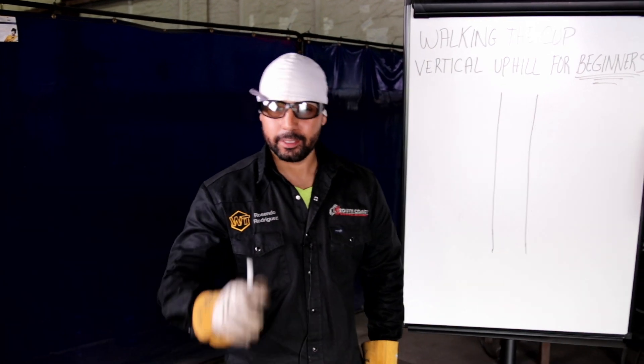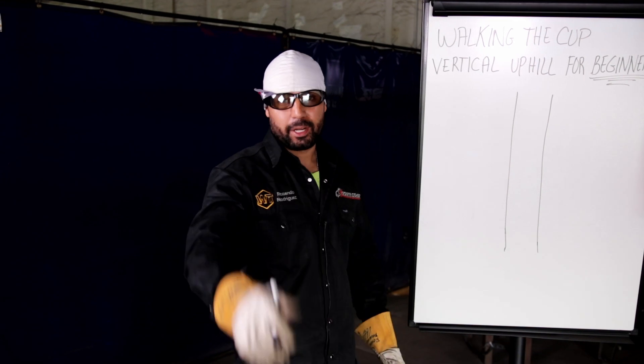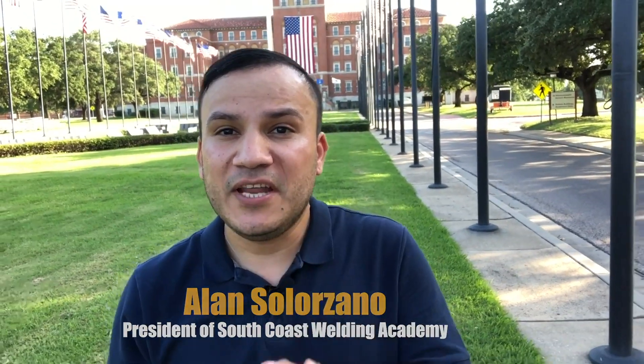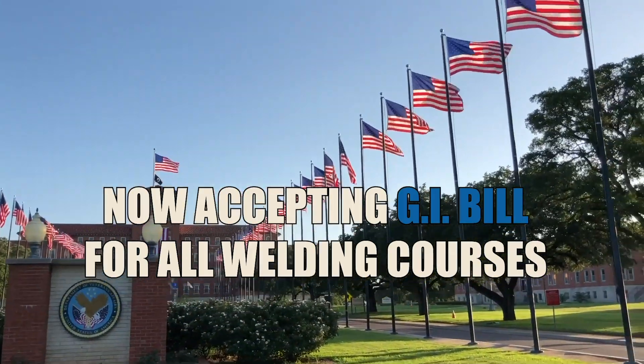All right, Well2 family, check this out. Before we get started on today's lesson, I'm going to kick it off to Mr. Allen. He has some very important information for y'all. My name is Allen Solorzano, and I'm the president here at South Coast Welding Academy. I'm here today at the U.S. Department of Veterans Affairs with some very exciting news. We just signed a contract with them and are now able to take the GI Bill at our school. If you have served in the military and you want to pursue a career in welding, come see us. Thank you to our veterans for your service. Thank you for protecting our freedom. God bless our troops. And now back to Rosendo.